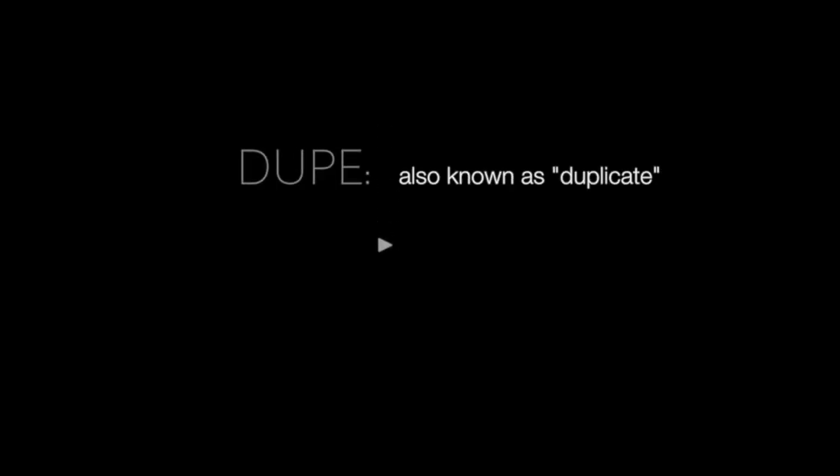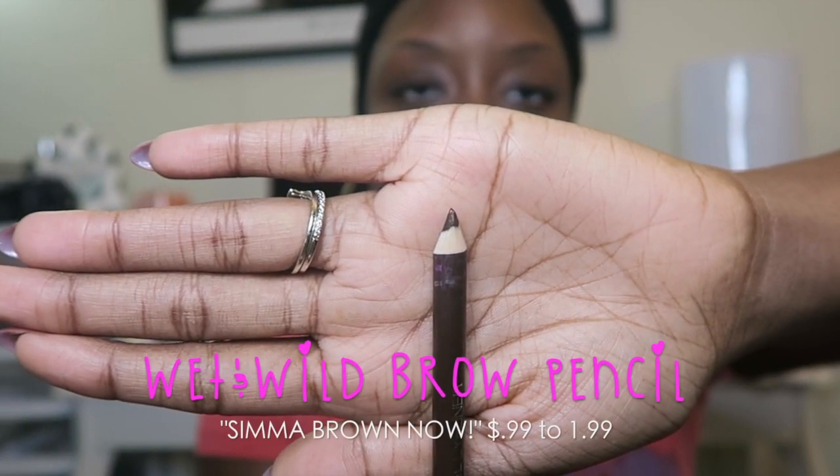As you can see, I just got finished taking off my old eyebrows — my Monday eyebrows. I know a lot of you heard me say 'dupe,' so what is a dupe? I want to show you a couple of dupes and products that are similar or the same as the name brand items.